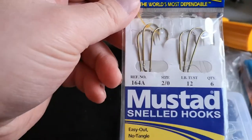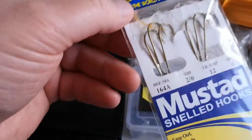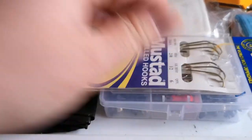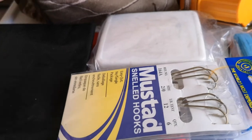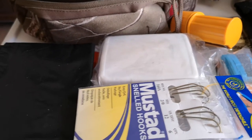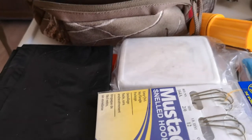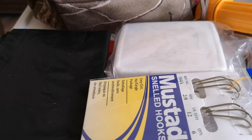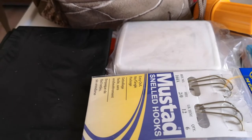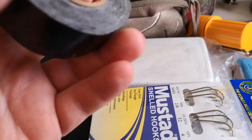I've also got some Mustad snell hooks, number two — six in the pack — so they're good for catching bigger fish. I have smaller various-size hooks in there as well. Like Dave Canterbury says, big hooks catch big fish but small hooks catch all. I've had luck using number eight size snell hooks catching brook trout and ended up having to keep small brook trout because they swallowed the hook. Using bigger hooks also in regular fishing lets me release smaller trout without worrying about them swallowing the hook.